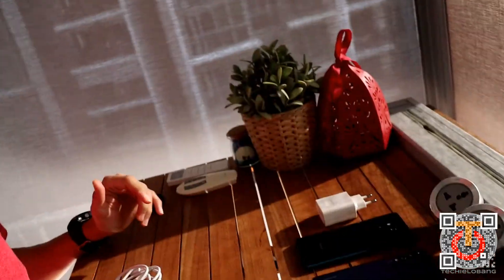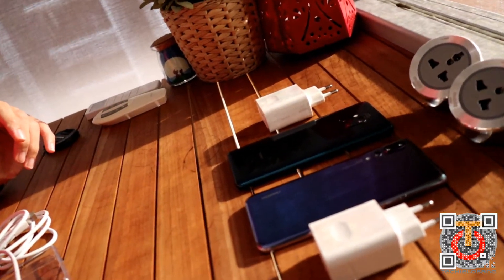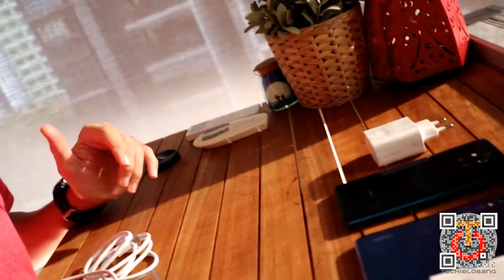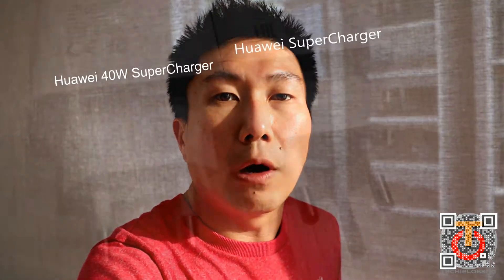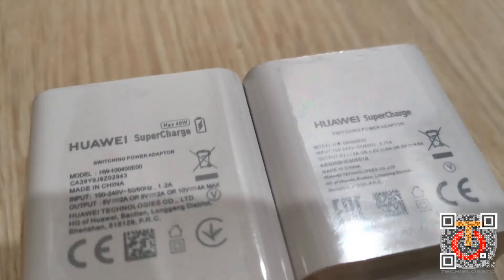Hi guys, this is Joe from Techie Lo Bang. Today I have the Huawei Mate 20 Pro and the Huawei P20 Pro. What I'm going to do today is very simple — I would like to do a charging test to see how fast the super charge is for the Huawei Mate 20 Pro, the latest in the Huawei family, and also on the P20 Pro, which is also one of the best phones around in the market.